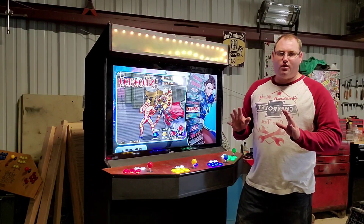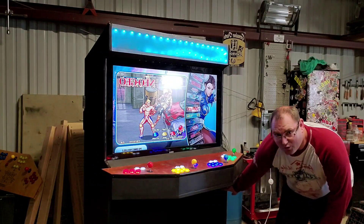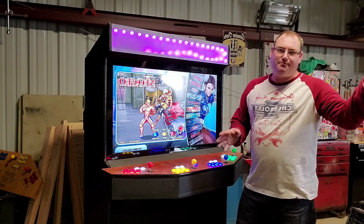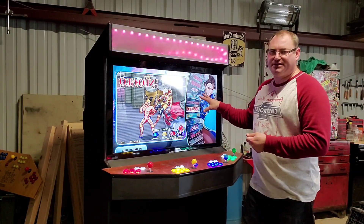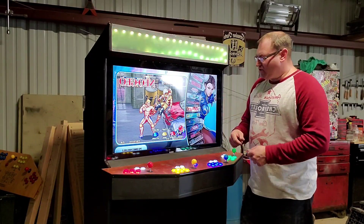What I did was I put the Raspberry Pi right down here and it's easily accessible. It's velcroed on so you can take it off and even take it inside and play it on your TV. Just get another power cord for it because the power cord is built into the cabinet. But you can plug in your controllers.